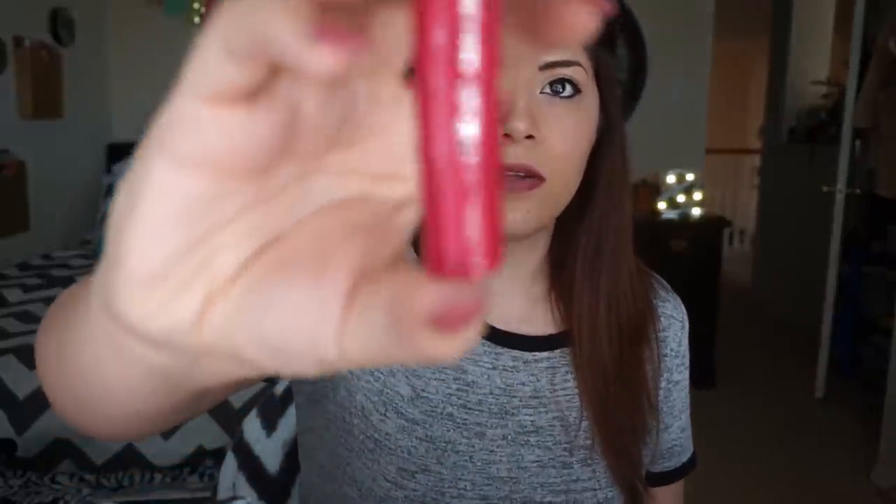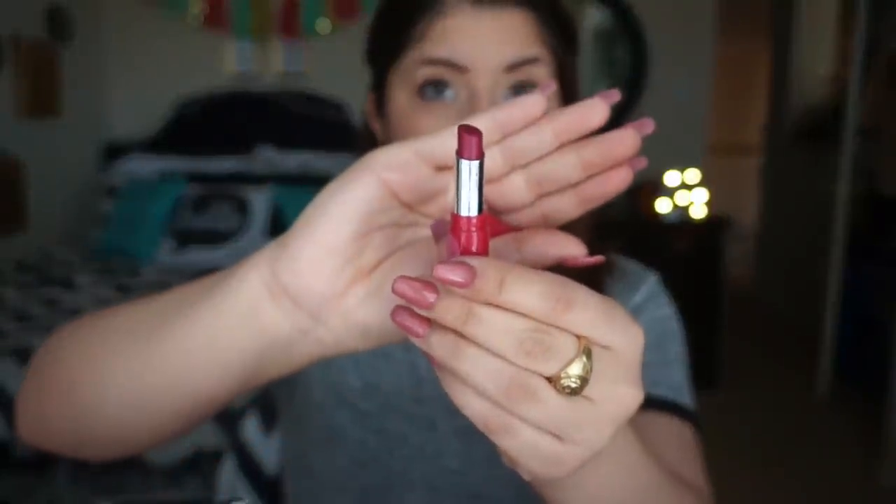The next thing in the box is a Bare Minerals Pop of Passion lip oil balm. The packaging looks like this — let's open it. It's in the color Plum Berry Pop and it looks like this, it's so cute. This is totally my color, I freaking love it. I've never tried any of the Bare Minerals lipstick products and I can't wait to wear this.